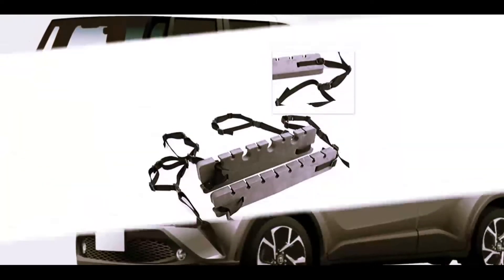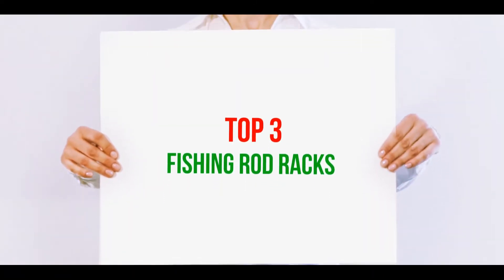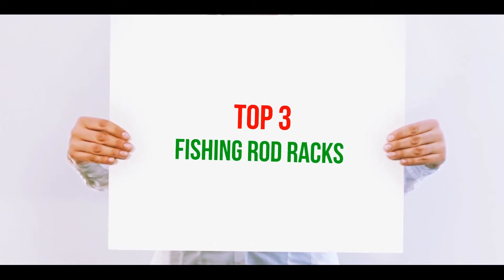Hi guys, welcome back to my channel. In today's video, we're gonna check out the top three best fishing rod racks.